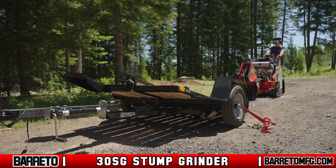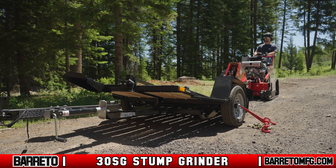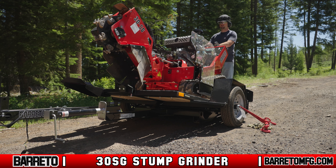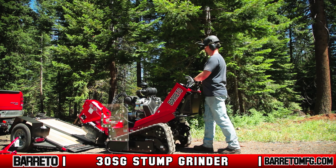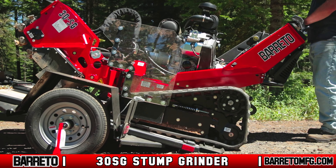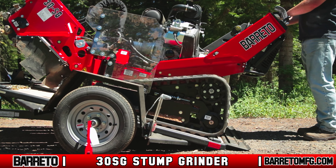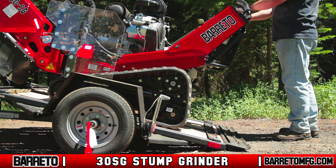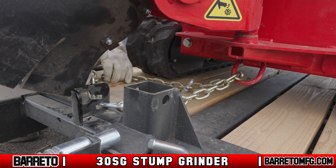To load the 30SG, park the tow vehicle and attached trailer on level ground. Unlatch the trailer tilt bed latch pin and tip up the trailer bed, positioning it where it will engage the latch when the bed levels out. Line up the stump grinder with the rear of the trailer with the cuthead pointing toward the trailer, then drive the stump grinder forward slowly onto the trailer bed. As the weight of the grinder reaches the balance point, the bed will level out. Always keep yourself and onlookers out of the way of the machine and trailer as you drive it up.